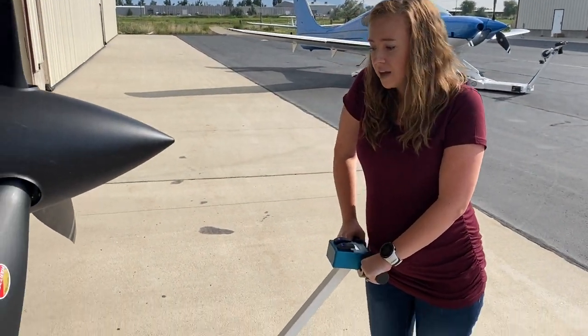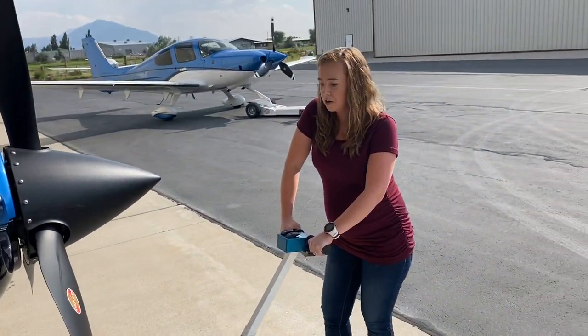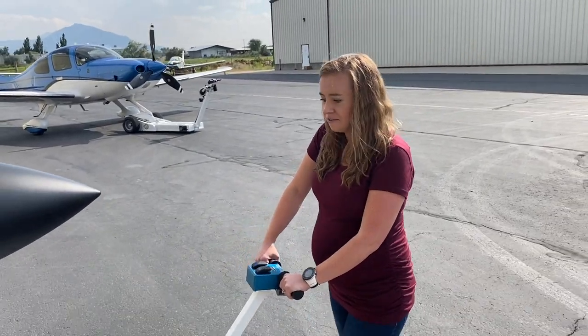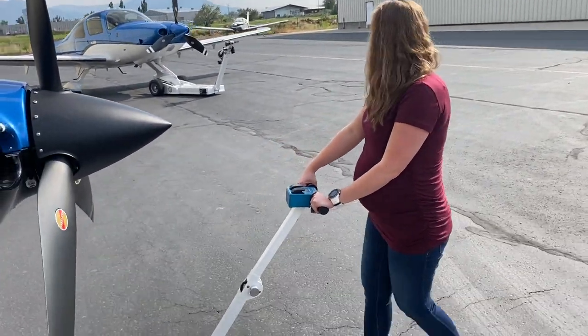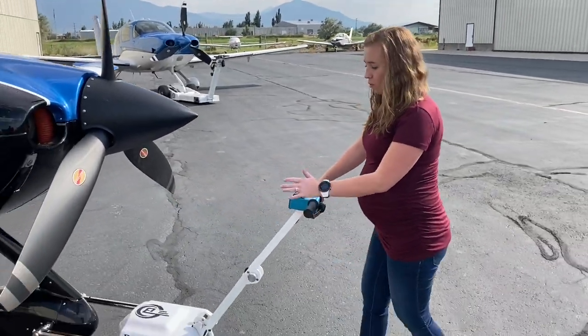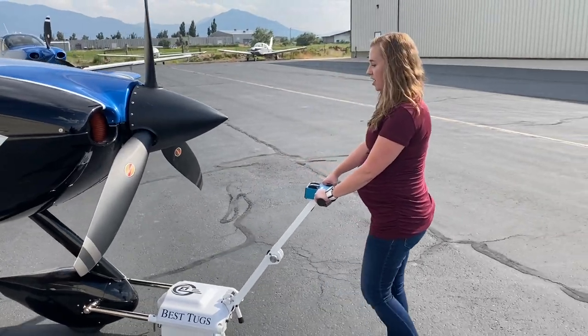Out here on the cement, I'm taking a little bit of force off of the airplane. We're going to go a little bit faster — and here we go, we're just tugging the plane out. I've lightened up on the force over the wheels a lot, but you will still need just a little bit of downward pressure.